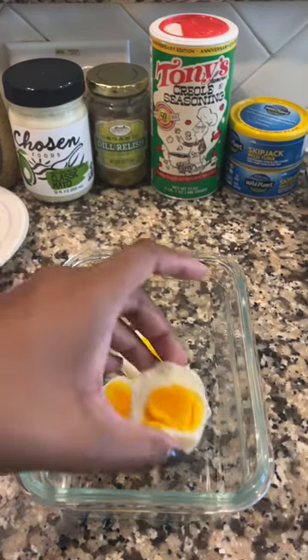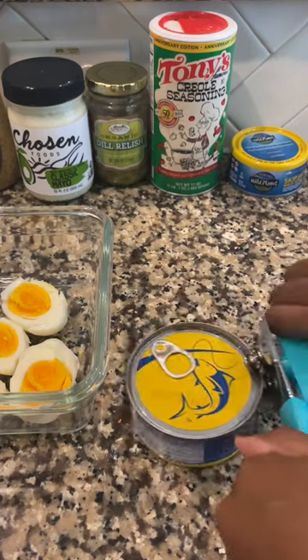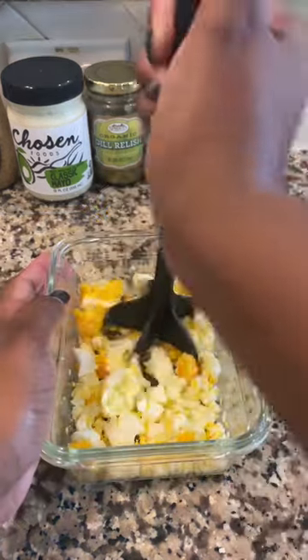This meal takes only about 15 to 20 minutes to make. It's the perfect lunch for meal prep for the week or if you're working from home. I boiled two eggs and mashed them up really well.